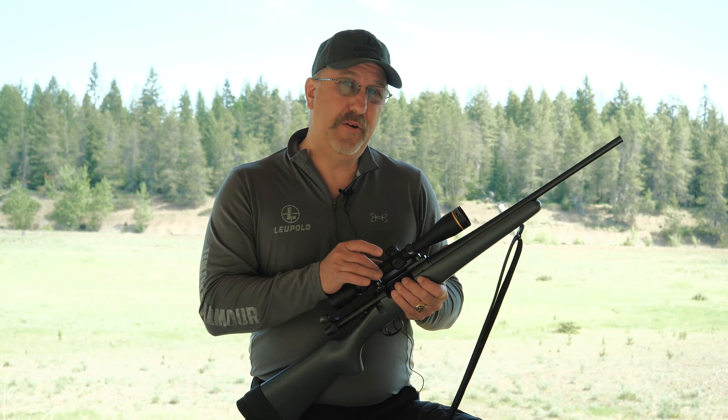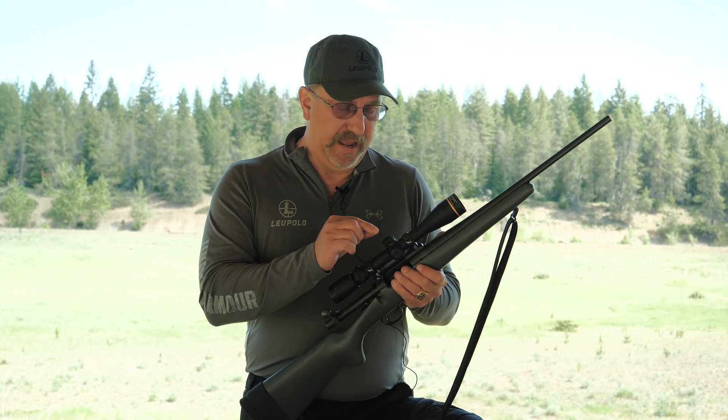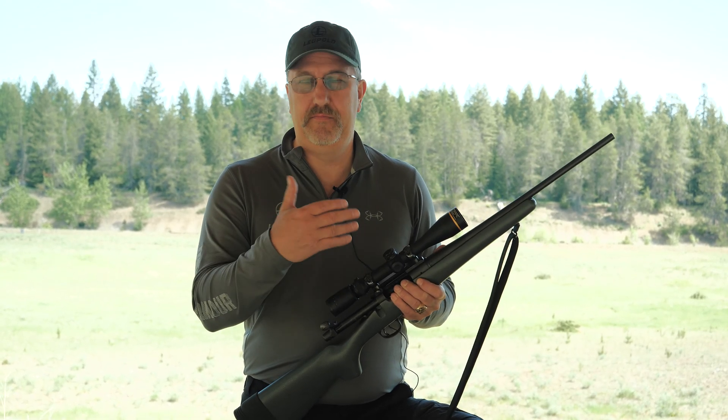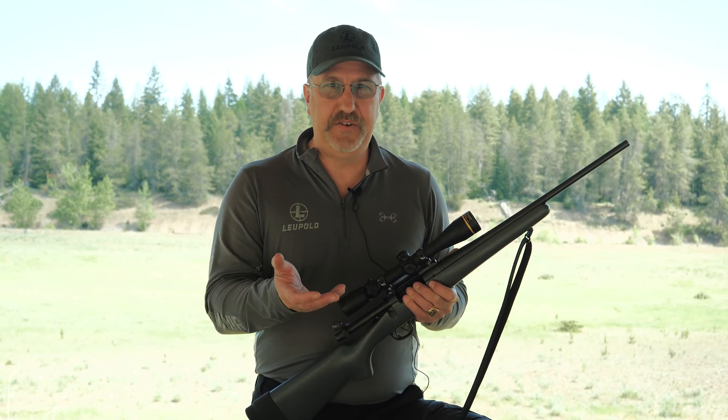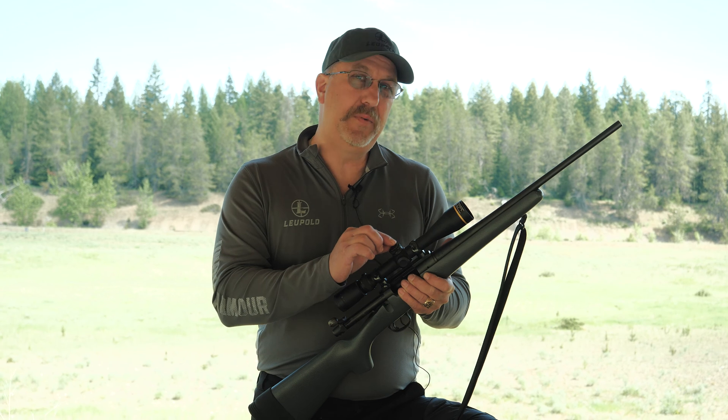You're going to give them your serial number of that optic, and you're going to give them certain information: muzzle velocity, average mean temperature, elevation that you hunt in — and we're going to custom cut you a dial.